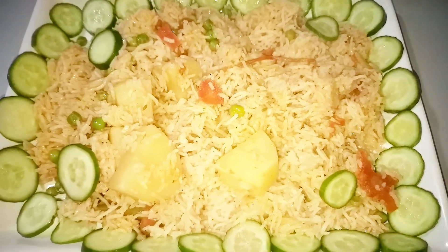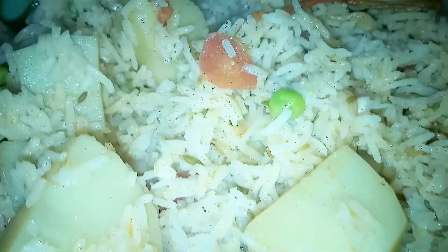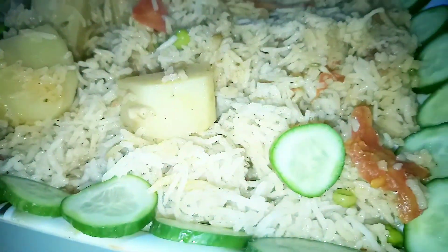Assalamualaikum and very welcome to you on my channel. This is Rubab. Today I have made a vegetable mix. Try this recipe and give feedback. If you like this recipe, subscribe and press the bell icon. Let's start the recipe.